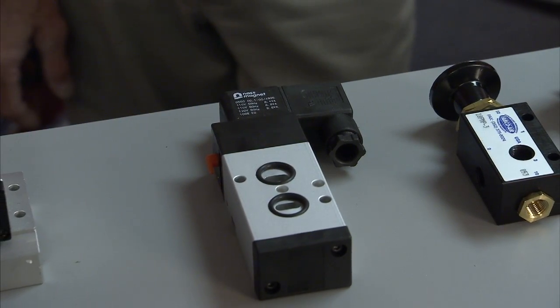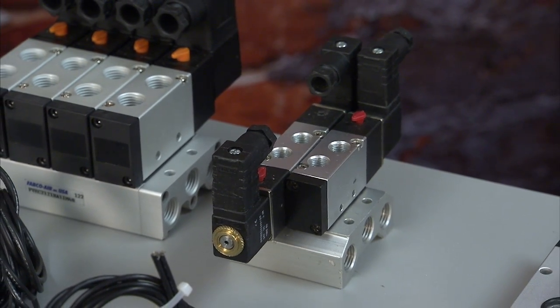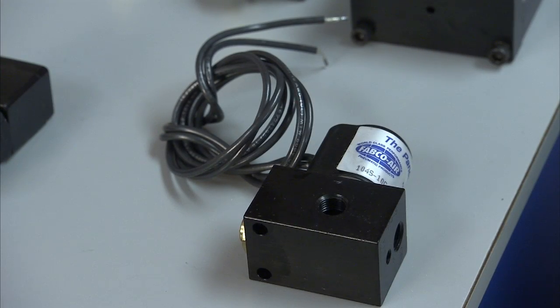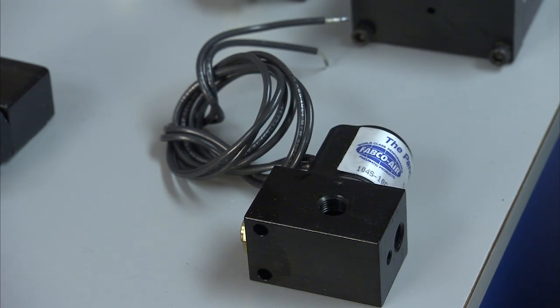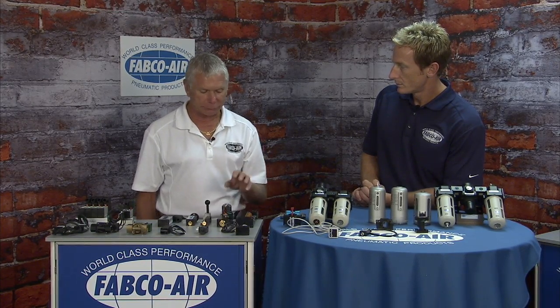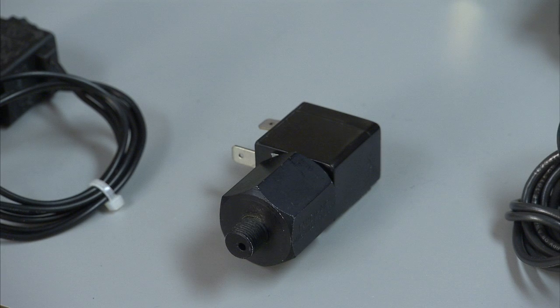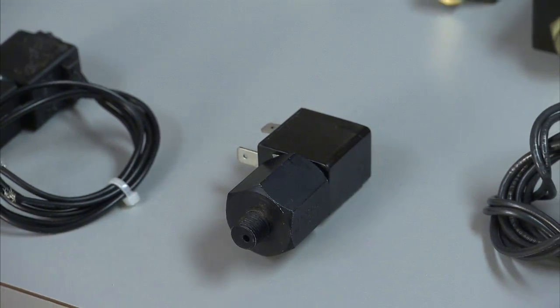We have a Namur valve — a European standard that allows you to bolt the valve into an actuator that already has a mount for it. Valves range from small eighth inch pipe up to three eighths pipe, and we have valve stacks. Our modular valves are two, three, and four way — you can stack them together or use them as individuals. We sell a lot of explosion proofs on our modular valves, as well as on our hex valves, which are two and three way, normally open or normally closed, with bottom male, bottom female, or side ports.